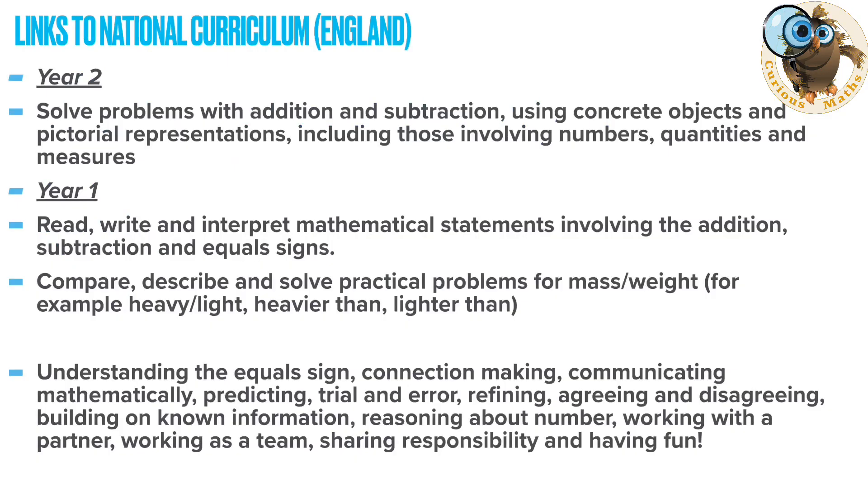Here are the national curriculum objectives for maths in England. The activities I've designed focus around Year Two, particularly solving problems with addition using concrete objects and pictorial representations, and also thinking about problems with measure. They also link to Year One objectives, and the overarching theme of understanding the equal sign makes it suitable for any year group needing consolidation on that. On top of that, there are loads of opportunities for communicating mathematically, predicting, refining, and trial and error.